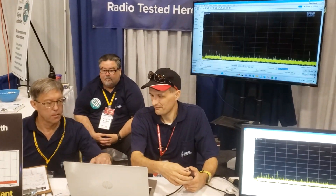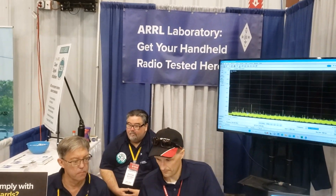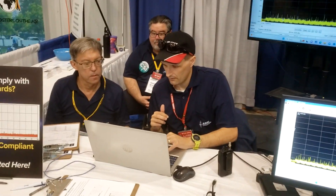This is the AARL section of Hamvention here. They have the ARL laboratory, so they're testing your radios. It's really cool to do here because a lot of the guys here — this is a swap meet, so there's a lot of used products going around.